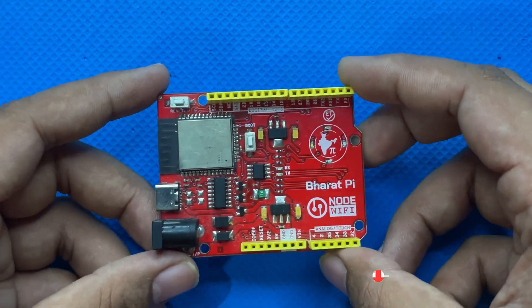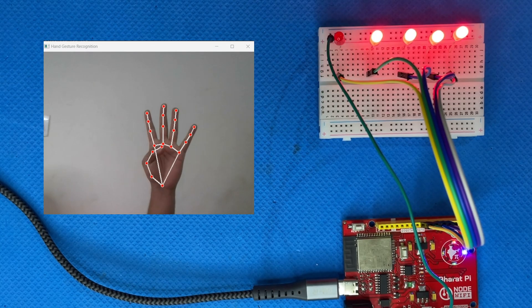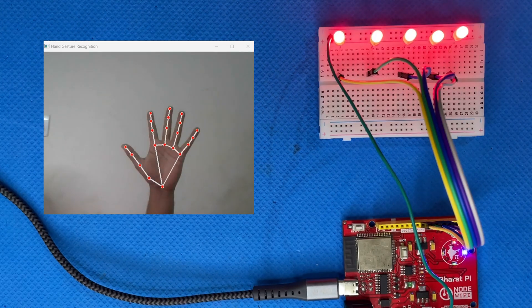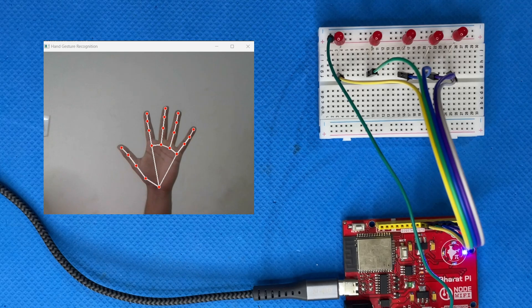The buy link of the Bharatpayee Node Wi-Fi board is given in the description. Here we have our setup: 5 LEDs connected to the Bharatpayee Node Wi-Fi board. Each LED corresponds to one of my fingers and we will be controlling them using hand gesture. So when I lift a finger, the corresponding LED lights up. Cool right?